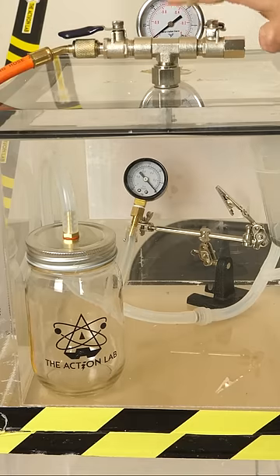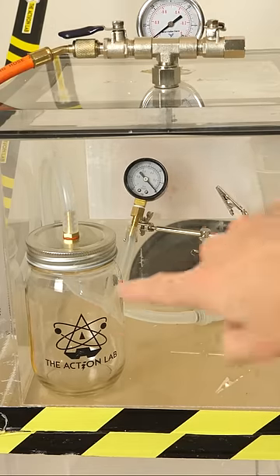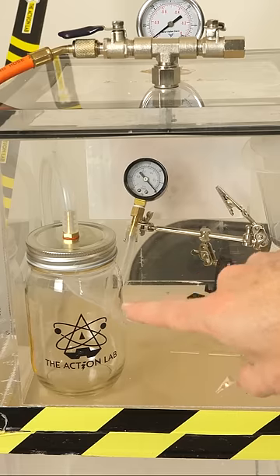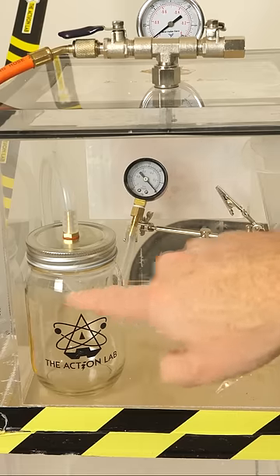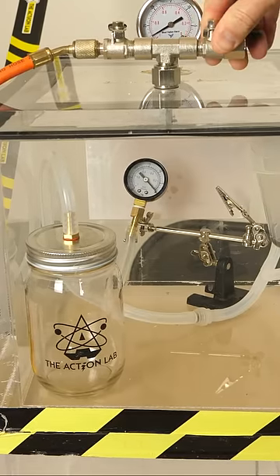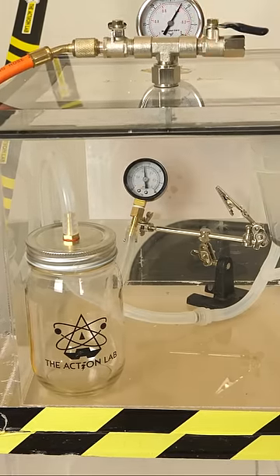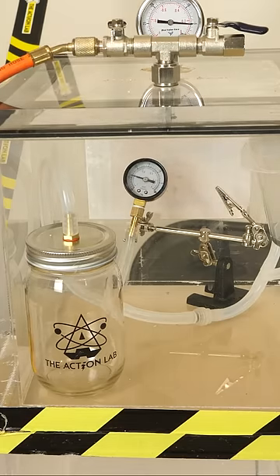The reason it doesn't show that there's a vacuum in the jar is because these pressure gauges compare the pressure in the air around the gauge to the air inside the gauge and report the difference. So now that the air outside the gauge is also a vacuum, there's no relative vacuum inside the jar to show. But when I let the air back in the outer vacuum chamber, it shows that there still is a vacuum in the inside jar.